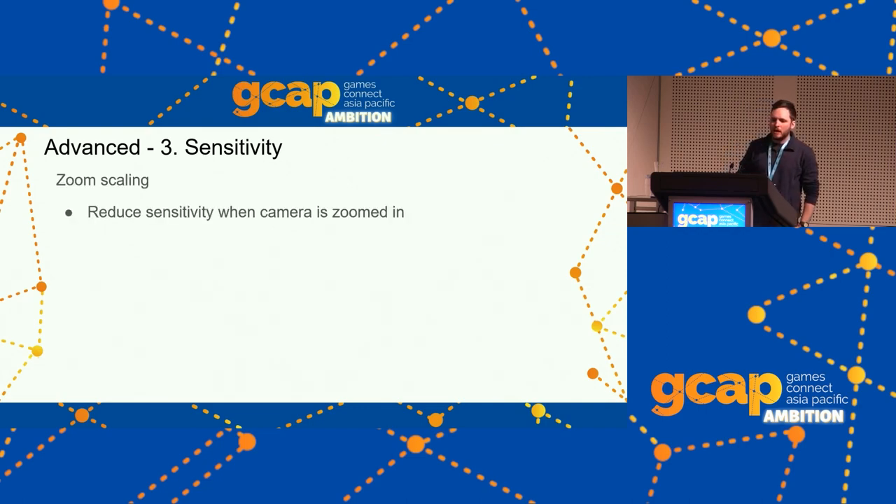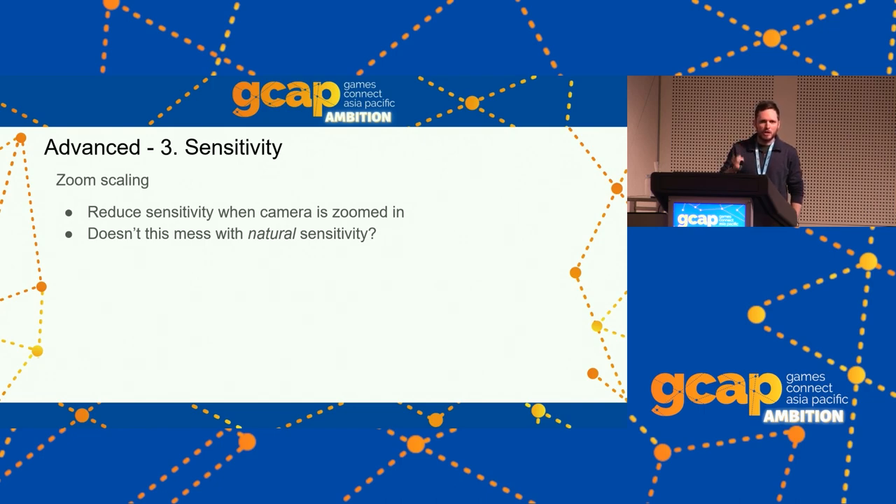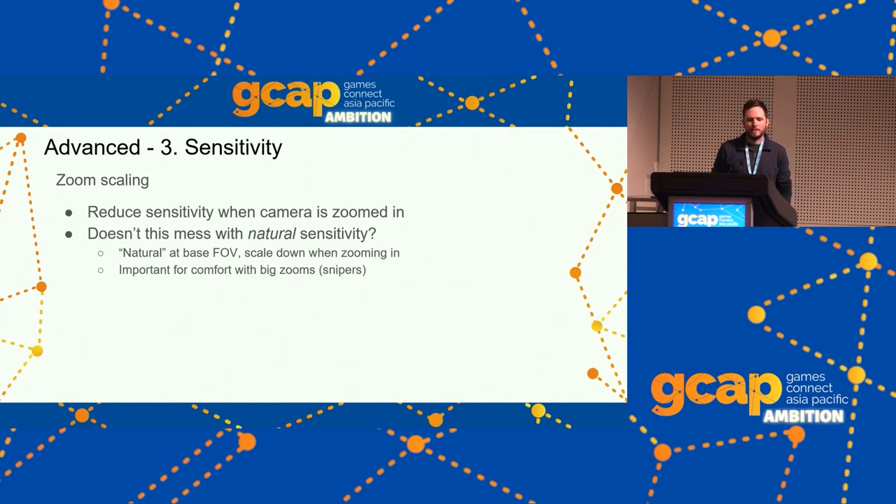For advanced sensitivity, a lot of games do zoom scaling — reducing sensitivity as you zoom in so you can keep control on a 10x or 20x sniper scope. That's nothing new. The only gyro-related question is does this mess with natural sensitivity? Yes it does, so just use natural sensitivity at your base field of view and scale down when zooming in further than that. Fortnite has this enabled by default and you can disable it.